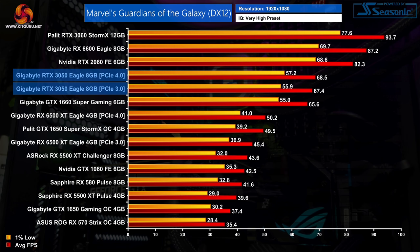Likewise in Marvel's Guardians of the Galaxy, PCIe bandwidth makes no difference, with average frame rates for the RTX 3050 coming in just under 70 FPS. That puts it firmly behind the RTX 2060 and barely ahead of the GTX 1660 Super, beating the latter by less than a 5% margin.